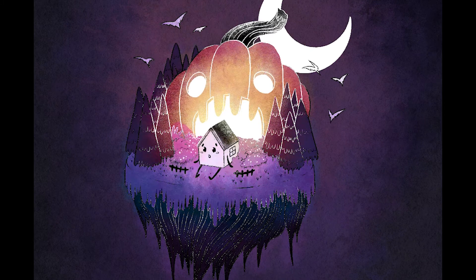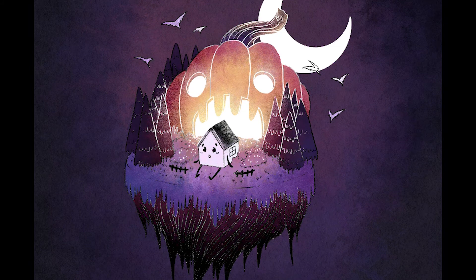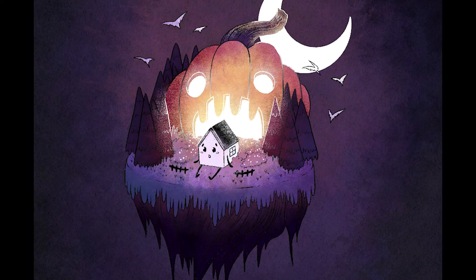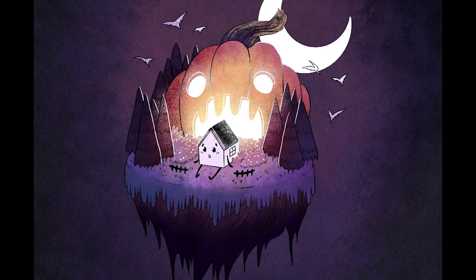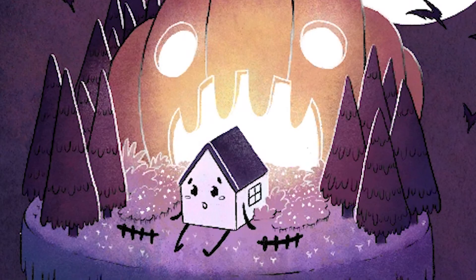My mom didn't want us to go trick-or-treating — me and my younger brother — because she was afraid that it was evil, or that it was bad and somehow gonna corrupt us. Halloween didn't corrupt me; lots of other stuff did, but Halloween was not what corrupted me.